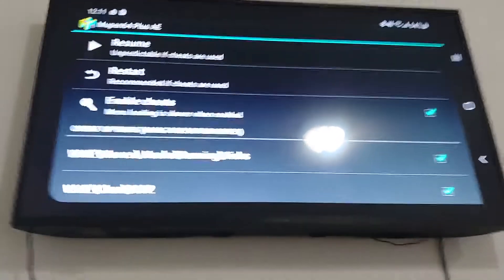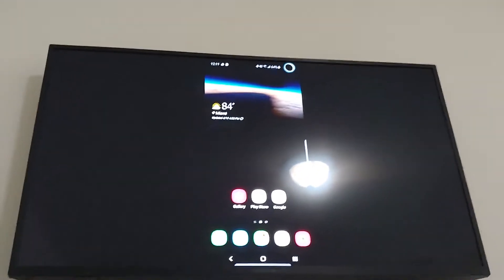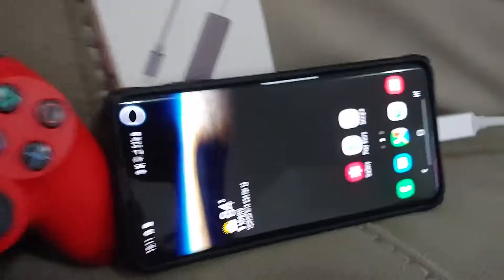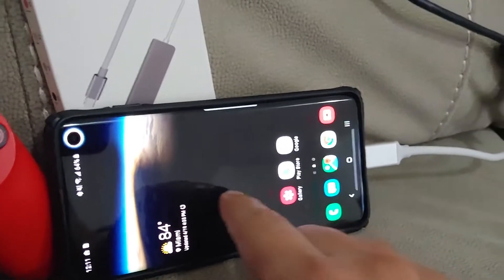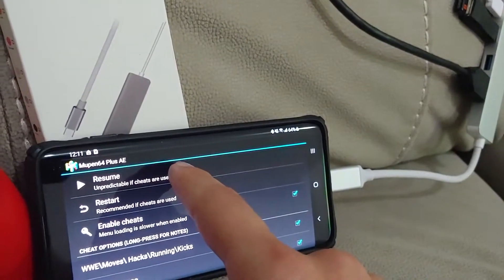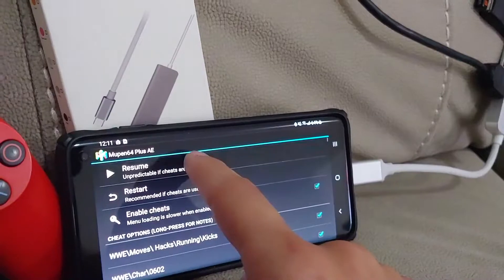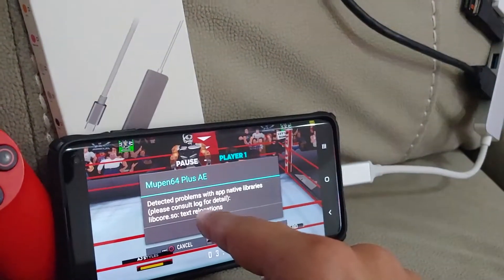Mupin64 Plus AE. Galaxy S10. You got to just play around with it. It's not the best way to try to get this on the TV. I have a Fire TV that I got from Best Buy at a good price, and you could just download the ROM there — 64 — and it works just as fine.